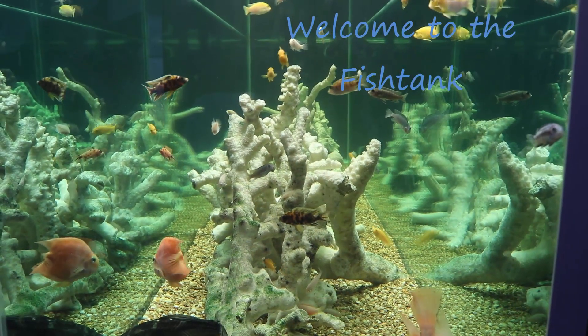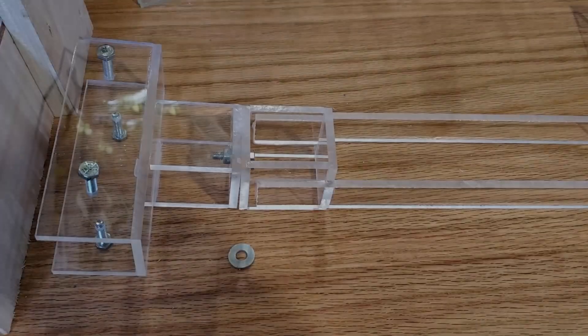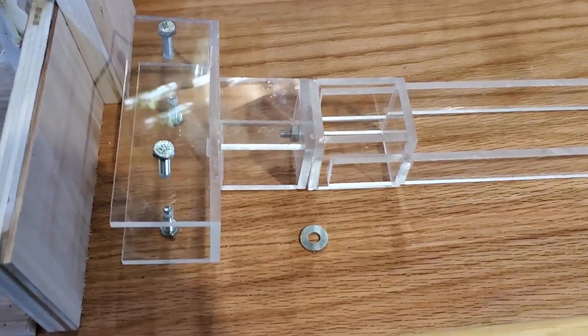Welcome to the Fishtang! Hey everybody, Fishman here and welcome to another video.